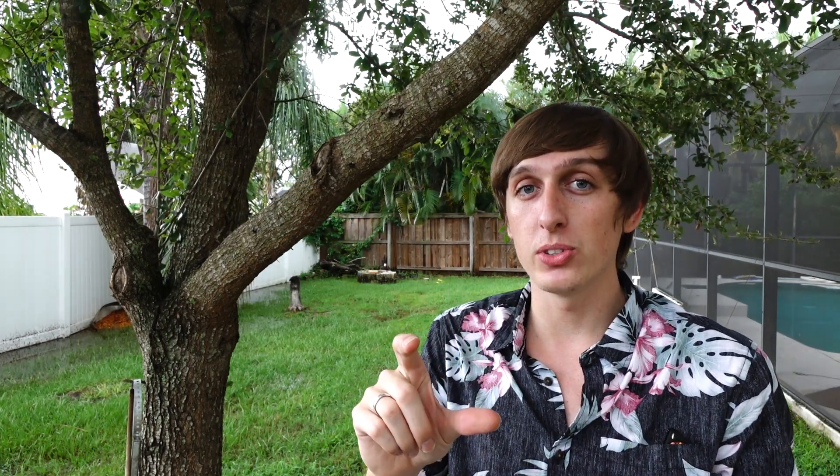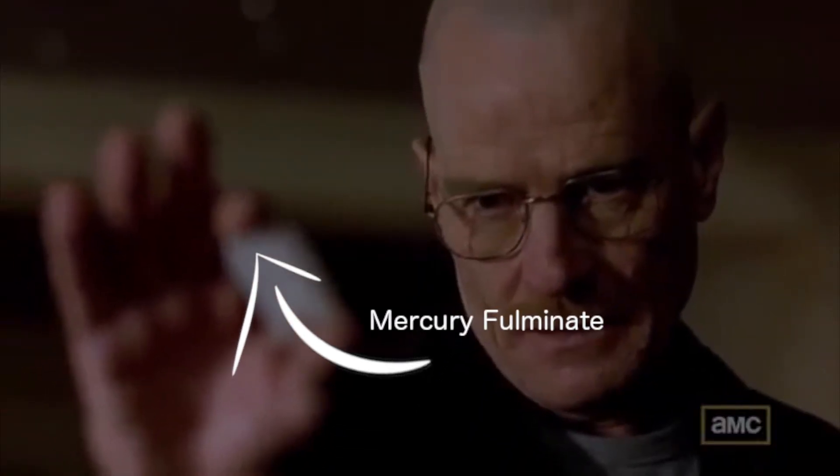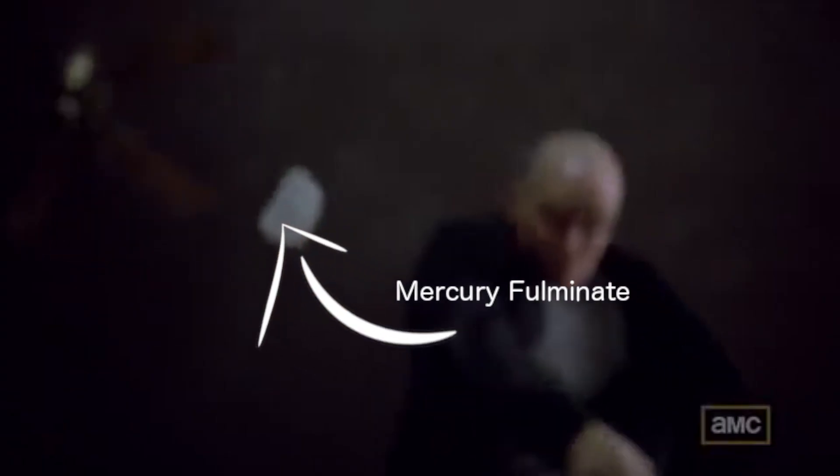Remember that scene in Breaking Bad where Walt throws a crystal and it explodes? This is not meth — that was mercury fulminate. Fulminates are extremely sensitive explosives.